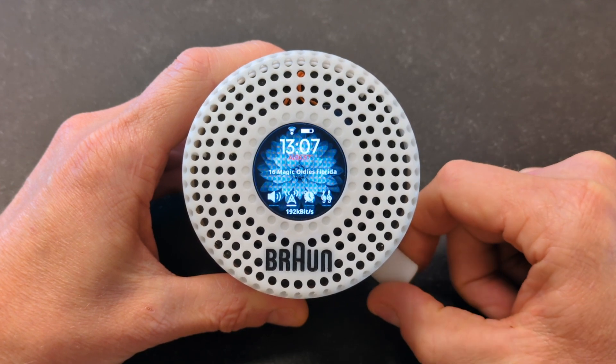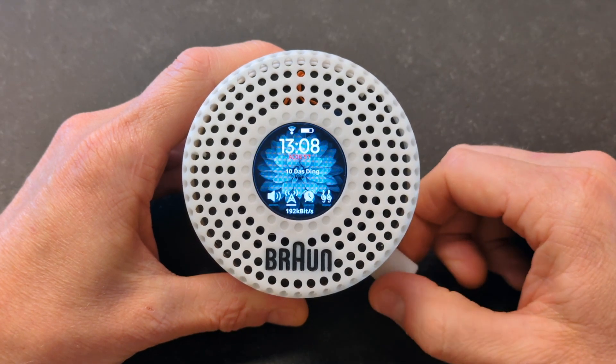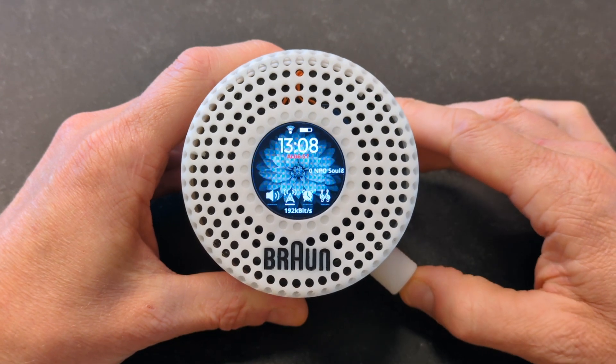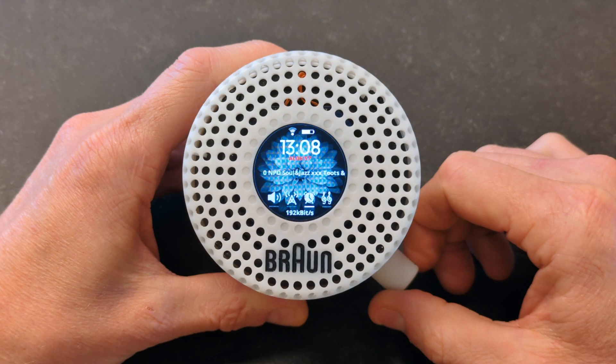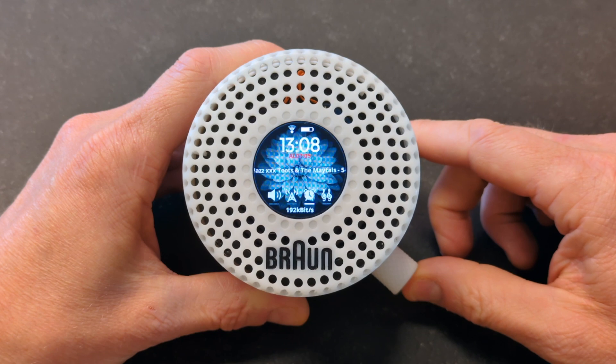Let go and that should select the station. The next menu item is alarm clock — you can see the alarm time in red at the top, and you can adjust that one.